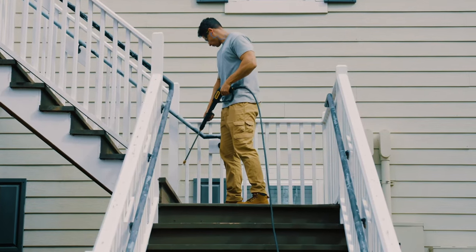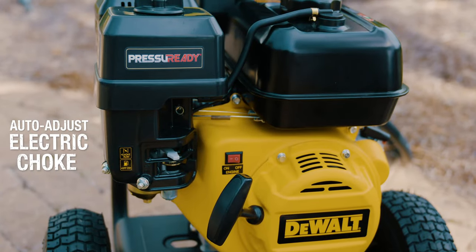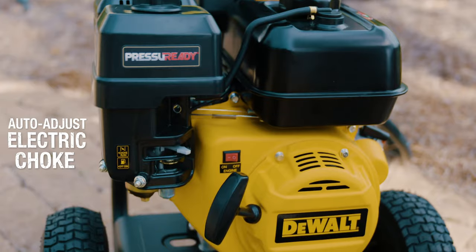After initial setup, simply squeeze the trigger to activate electric starting with no need to adjust the choke or pull the recoil rope.